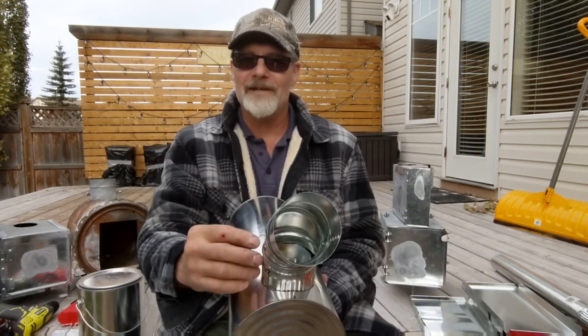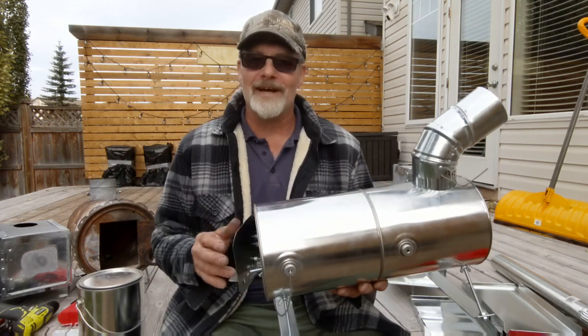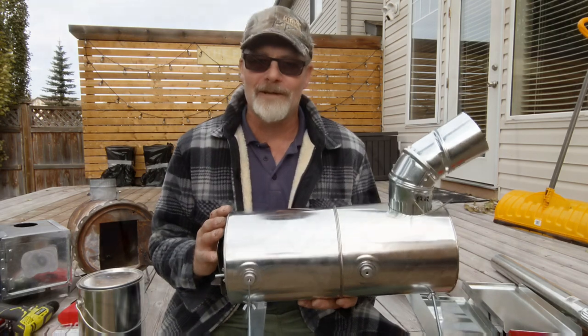By the way, this one I do have a damper — that was another thing everybody thought I should have. I've never used them in the past on these little stoves, maybe they work better, maybe they don't — I'm going to find out on this one.